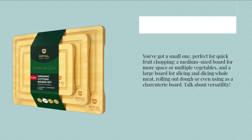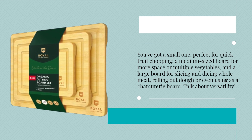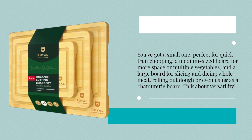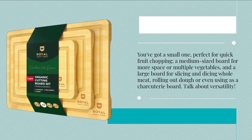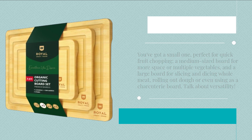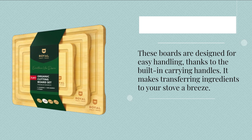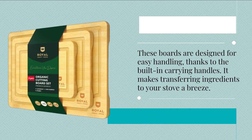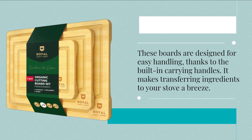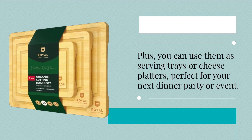You've got a small one, perfect for quick fruit chopping, a medium-sized board for more space or multiple vegetables, and a large board for slicing and dicing whole meat, rolling out dough, or even using as a charcuterie board. Talk about versatility! But here's where it gets even better. These boards are designed for easy handling, thanks to the built-in carrying handles. It makes transferring ingredients to your stove a breeze. Plus, you can use them as serving trays or cheese platters, perfect for your next dinner party or event.